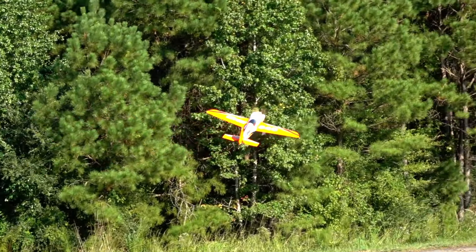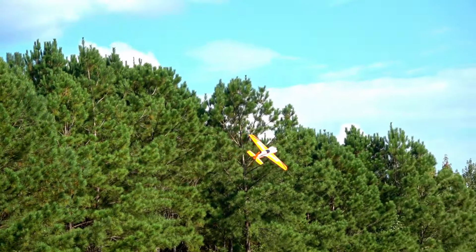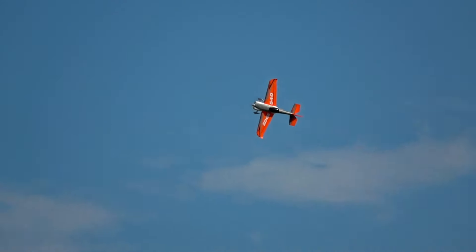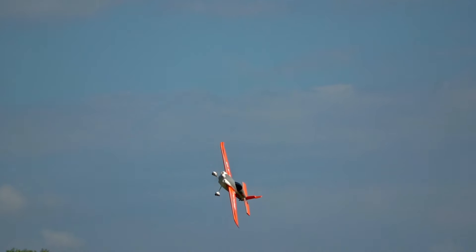You could absolutely learn how to torque roll with this plane, no problem. It does do really nice knife edges, although in my experience it does seem to need some back elevator pressure. So if we go into the knife edge, you've got to pull it towards you because it's trying to pull away.